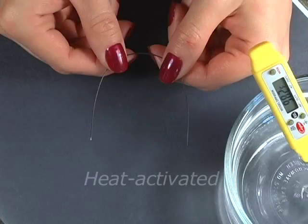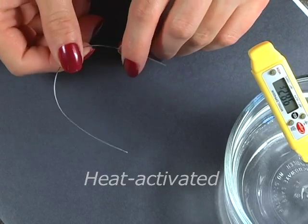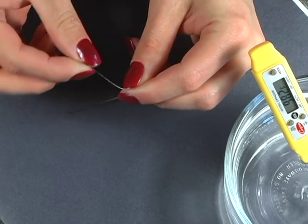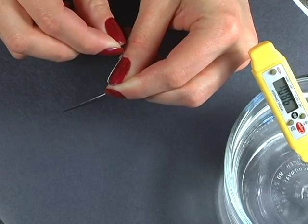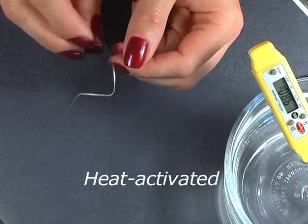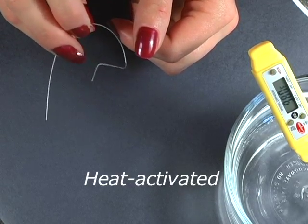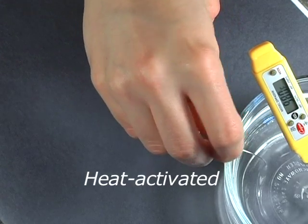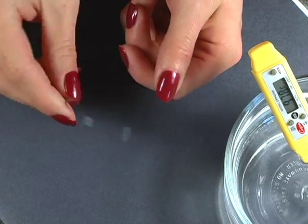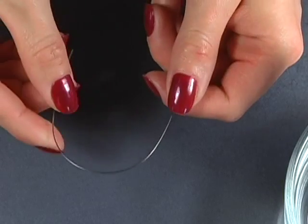Now, let's compare how a heat activated wire with shape memory responds to the Z test. This is a heat activated wire of the same cross section as the super elastic wire we just tested. Again, grasp the wire as before and gently bend into the Z shape. Note that it feels much softer and more pliable. Now release with one hand. This is a heat activated wire and so exhibits shape memory characteristics — it maintains its bend at room temperature. The remarkable thing about heat activated wire is that once exposed to heat, such as body temperature exemplified here by a 98 degree Fahrenheit water bath, the wire will come back to its original shape. It should be pointed out that while their force is low at room temperature, thermal heat activated wires exhibit measurably more force at body temperature.